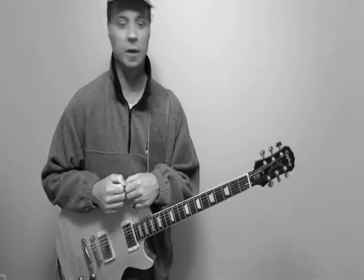The Beatles, Get Back. That's the name of the tune. We're going to do a random riff or random lick for the video series for a while. We'll see what happens.